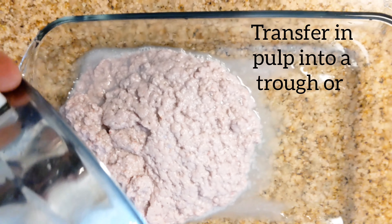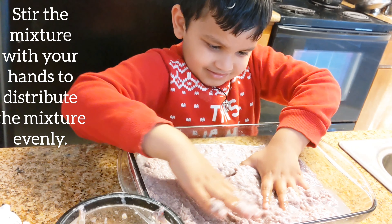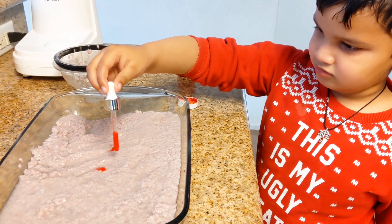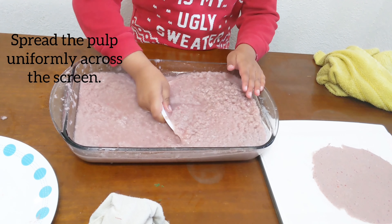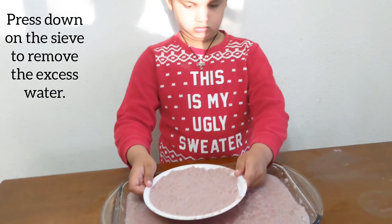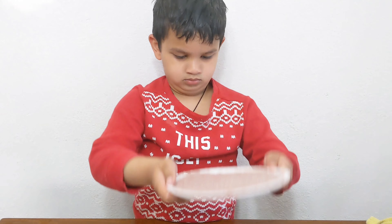Put the pulp in the big bowl. Add color of your choice. Put the pulp in the screen. Remove the extra water.